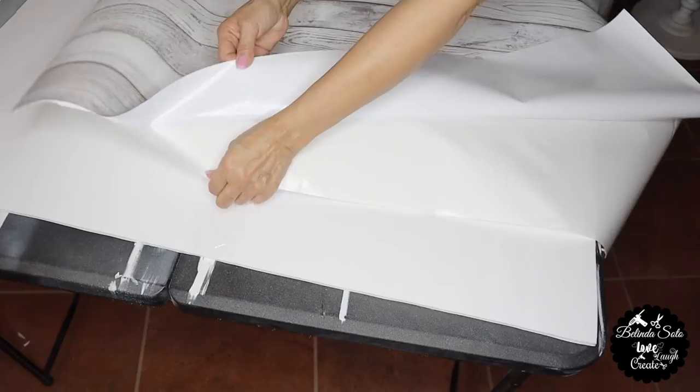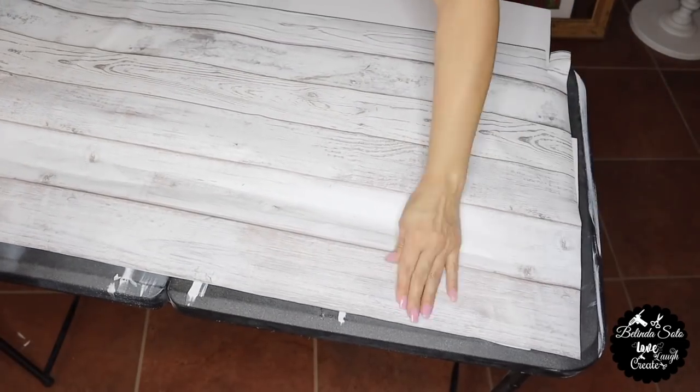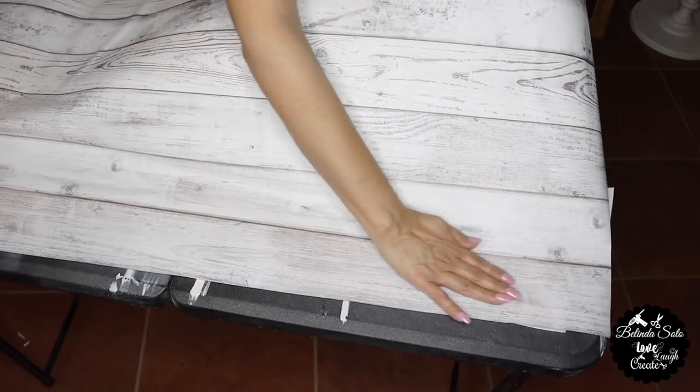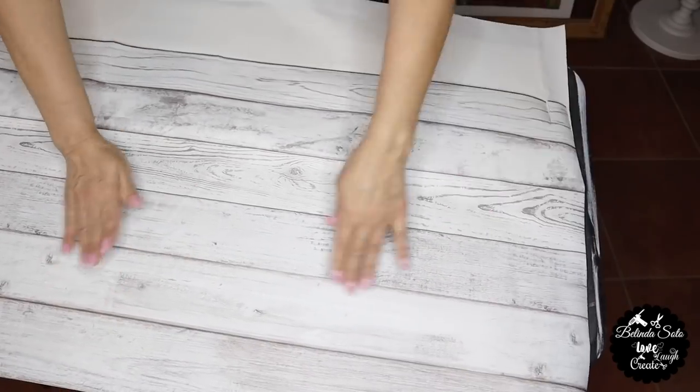Next, I'm going to cover the foam board with the contact paper. Once I place the contact paper over the foam, I start to smooth it out until I'm completely done. And then I'll just fold the edges over to the back side.